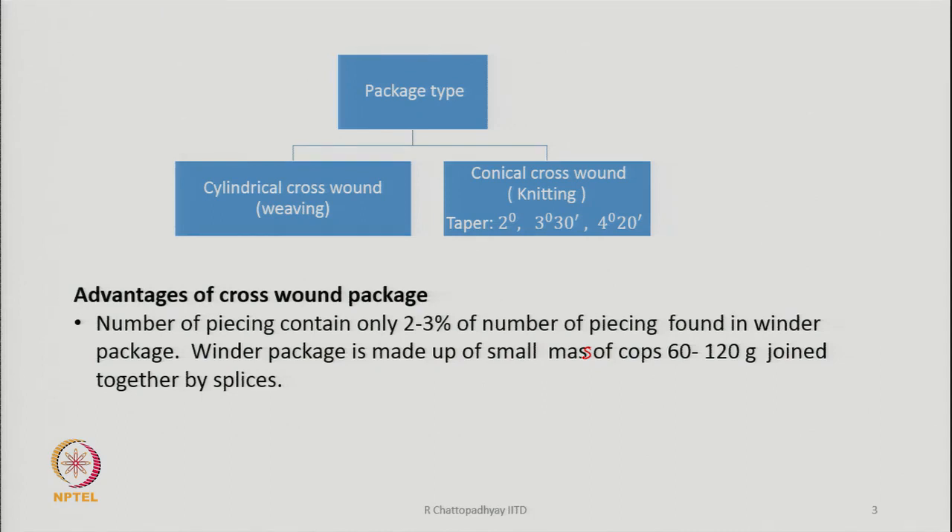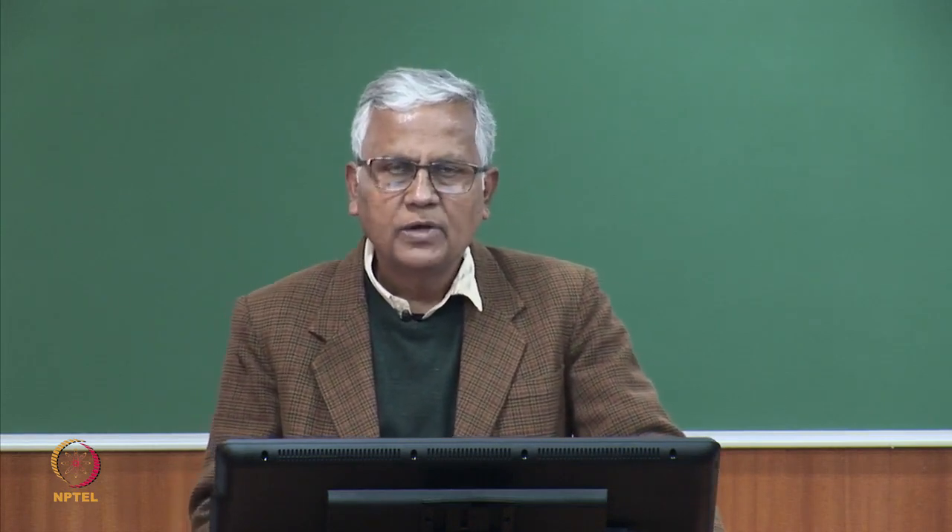The number of piecings is much less in the case of a crosswound package made directly on the rotor spinning machine. Whereas when you make wound packages, they are made from small cops produced on ring spinning machines, and the yarn content in a cop could be 3000 to 5000 meters. We need many cops to make one crosswound package — a cone or a cheese — and each time a cop is exhausted, the yarns must be joined by a knot, creating many piecings.